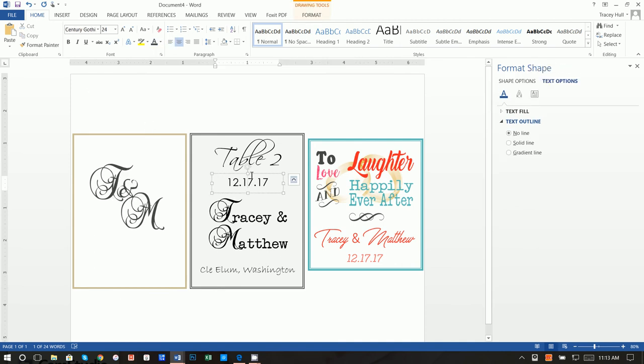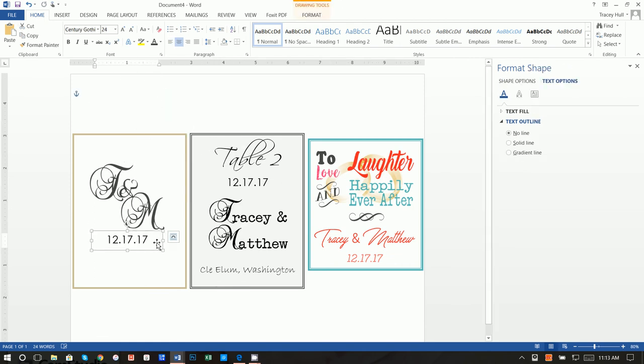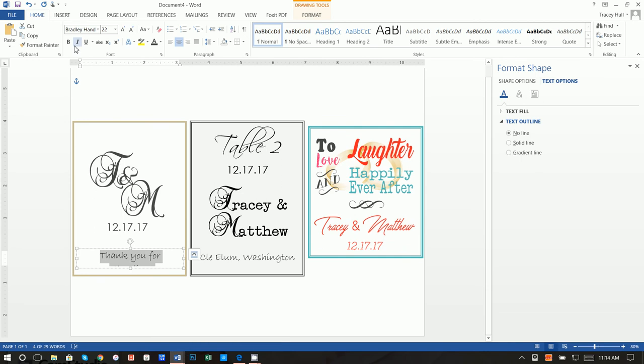From here it's the same fonts as the previous label. Do a copy, paste, move down, highlight and apply that same gray. Then right-click Copy, right-click Paste, go down and type 'thank you for attending.' Highlight that — the font is Great Day Personal Use. Move it up and change it to gray. I apologize — I think this was actually that gray color, not black, so go ahead and change that black to gray.